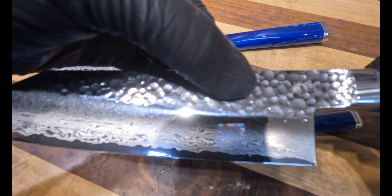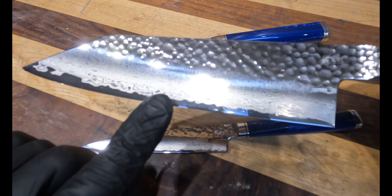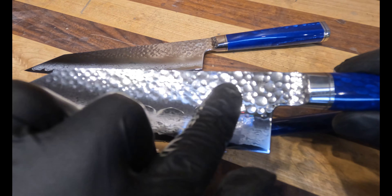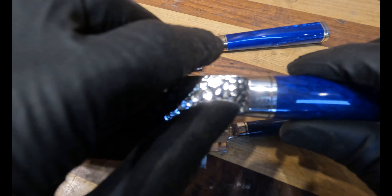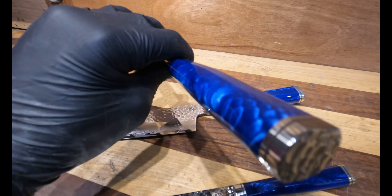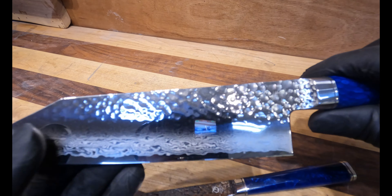It has a nice highly polished Damascus blade. The core is VG10, the Damascus is a 67-layer Damascus, and then they peened the top of it and got a highly polished finish on it — even to the point where they did the same texture on the back of the pommel. Absolutely love that detail.